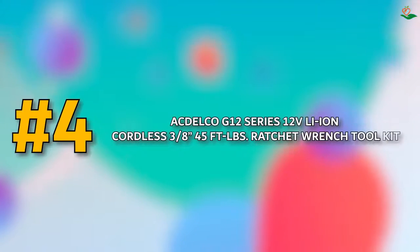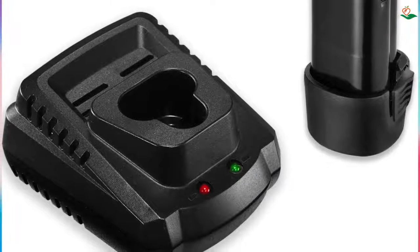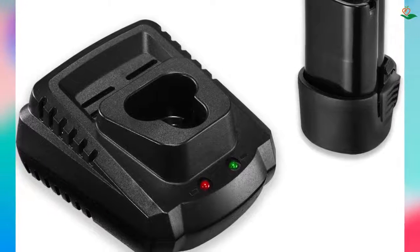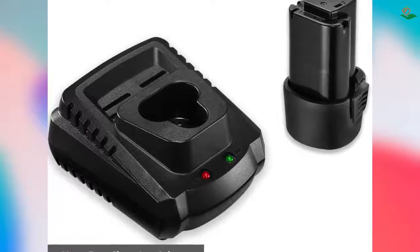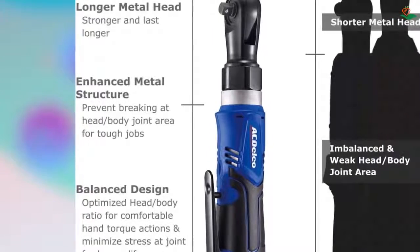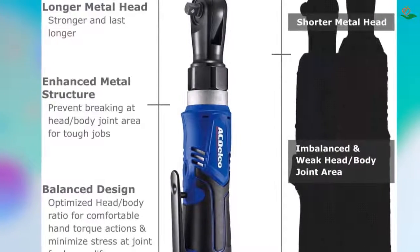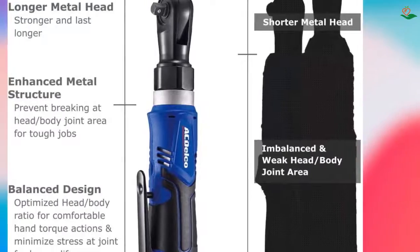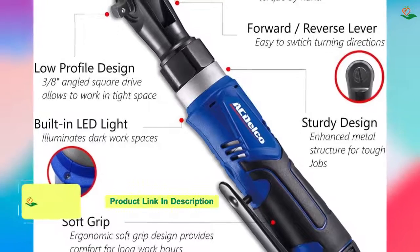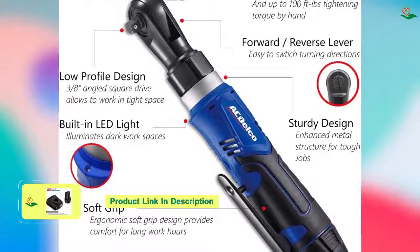Number 4: ACDelco G12 Series 12V Li-ion Cordless 3/8 45 ft-lbs Ratchet Wrench Tool Kit. The G12 45 ft-lbs torque ratchet wrench is a powerful and versatile tool perfect for a wide range of applications. With its high-quality materials and compact design, it is perfect for use in tight and dark spaces. The built-in LED light ensures you can see what you are doing even in low-light conditions. The ratchet wrench also features a powerful 170 RPM no-load speed that enables you to quickly and easily remove fasteners. The ergonomic soft-grip design provides comfort and control while the slim body design ensures ease of use.